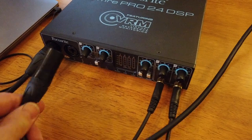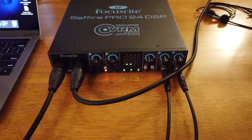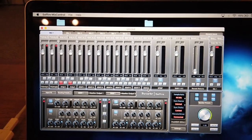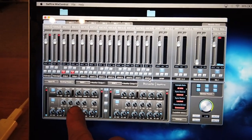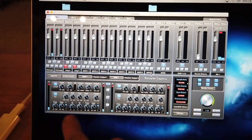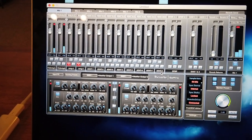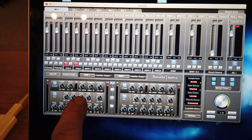Once everything's connected, I test for a signal, then I open up the mixing control software. It's time to test your gear — make sure you've got a signal going through it. Here you can see why I chose the DSP version of this unit: it has a built-in compressor and equalizer.